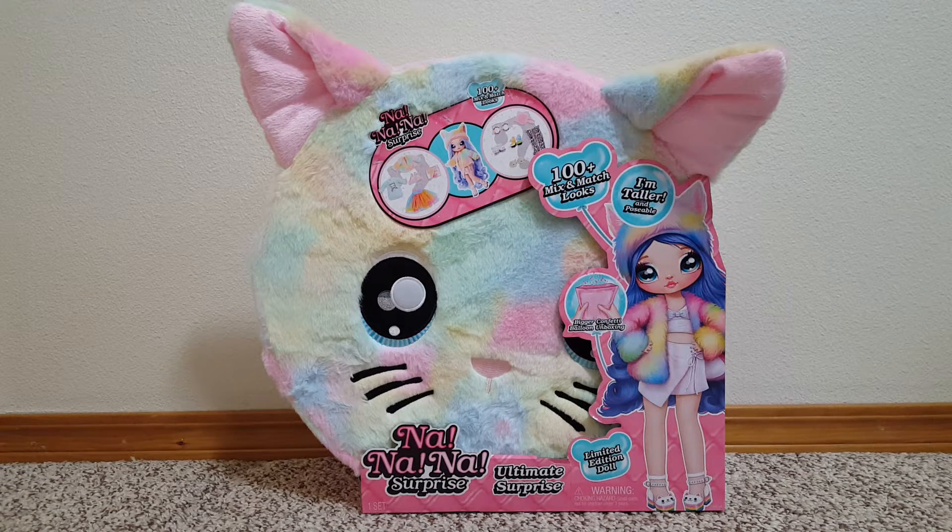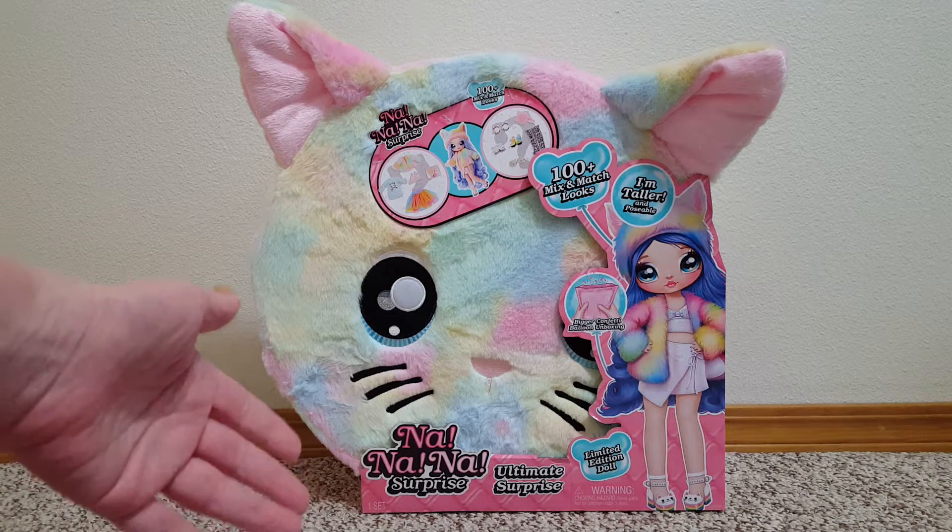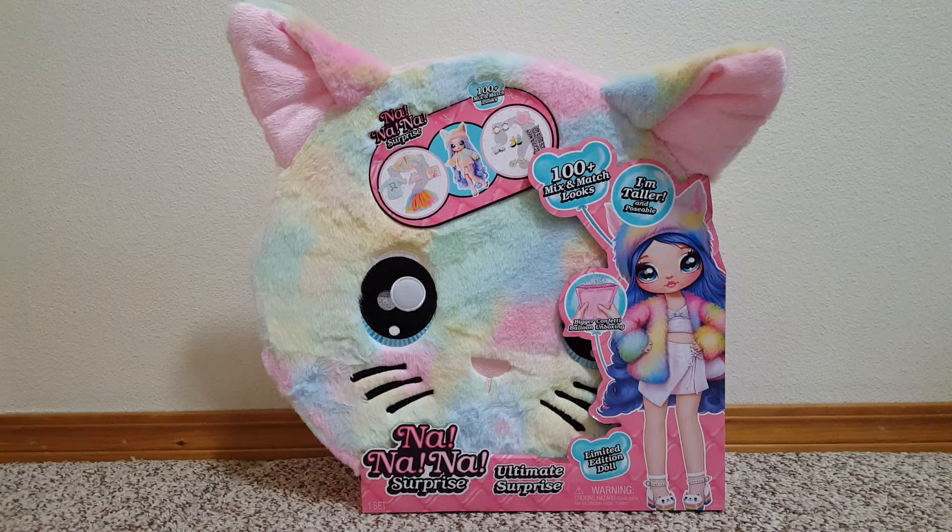Hello, I have a little doll haul for you today. As you can see in front of me, I got the new-ish Na Na Na Surprise Ultimate Surprise, the rainbow one. This one went on clearance for $11 at my Walmart, so I went ahead and got it. The regular price was like $69.